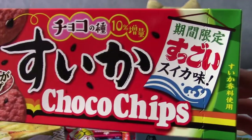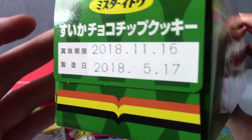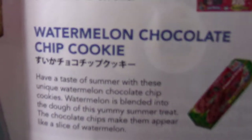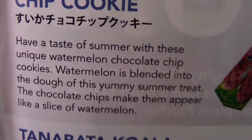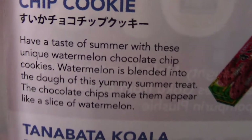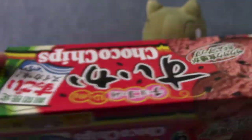Our final product is this massive box — watermelon chocolate chip cookies! 'Suica' — that's watermelon in Japanese. There are like five little bags. I might actually take one of these to work and people will be like 'what the hell are you eating?' These just got dramatically better — they are watermelon chocolate chip cookies! Have a taste of summer with these unique cookies. Looking at the box you can see there's green and red — that is phenomenal.